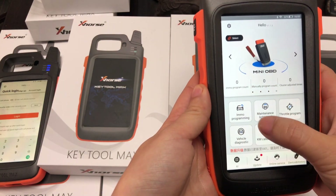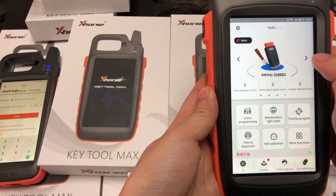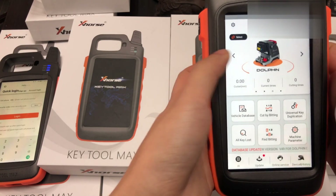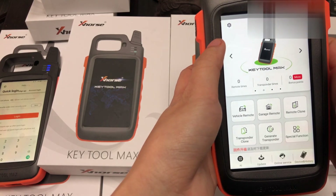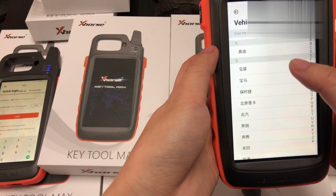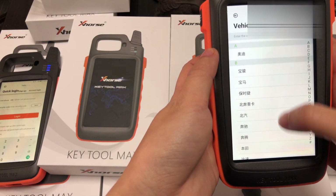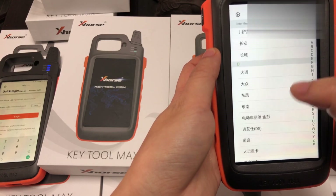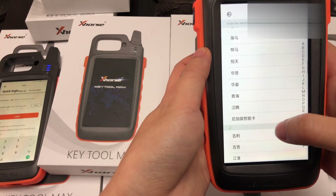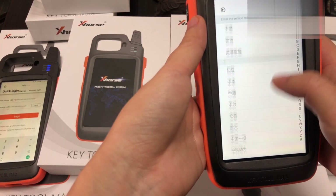You can see the functions. It supports many models, but because I'm in China it shows Chinese. When you set your language, it will show as you want. Many models are supported.